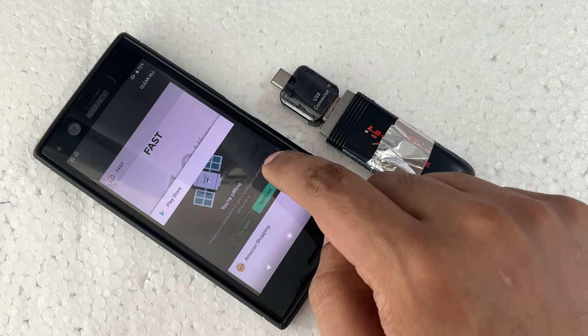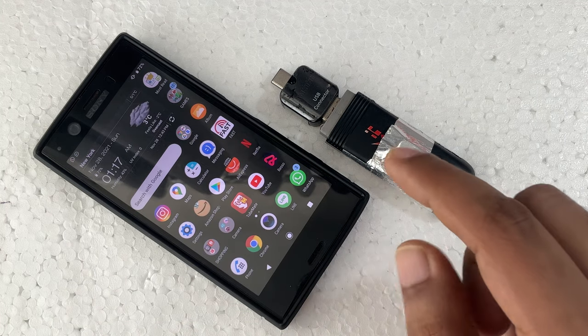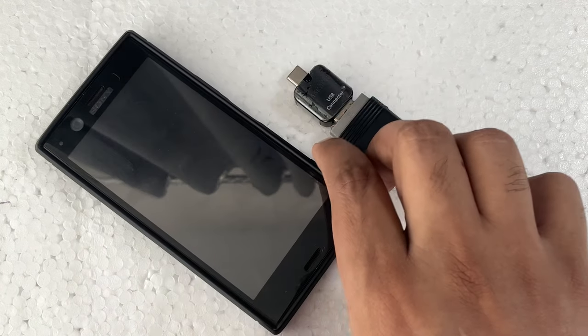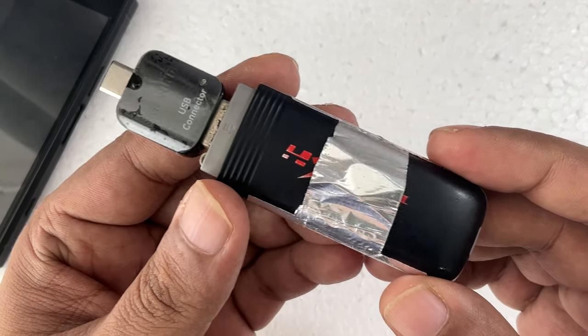Let's try another app — the same one as before — click, nothing. No speed test either. Very simple and easy method. Now I'm going to show you how I made it, like in my previous video.